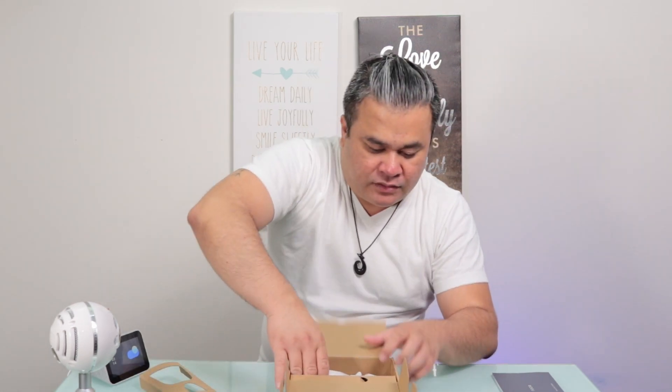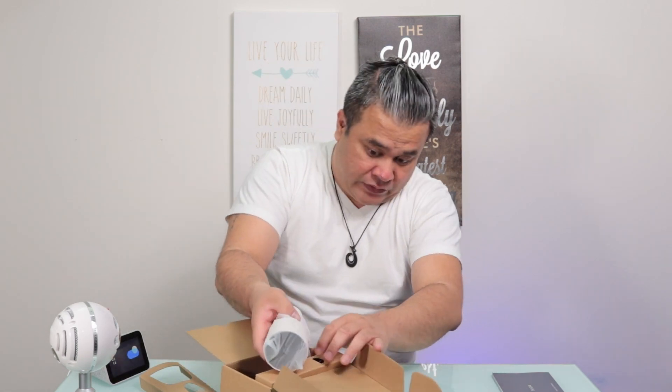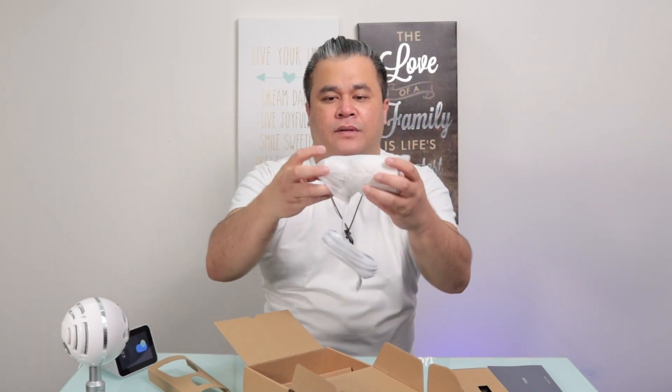Here is the actual device. It is wired — not wireless. I think if you want to use something outside, having a wired setup is actually better because you don't have to worry about changing batteries. If you want to put this high up on a tree or somewhere, you can just plug it in and away it goes.